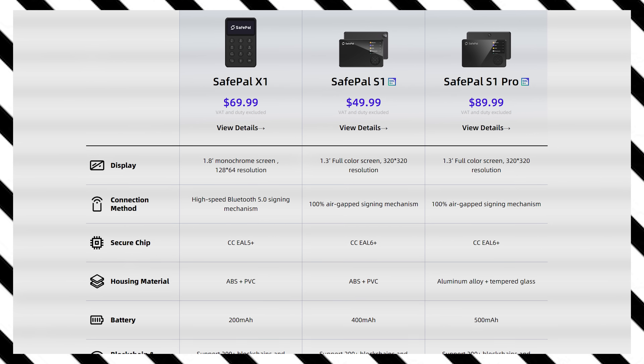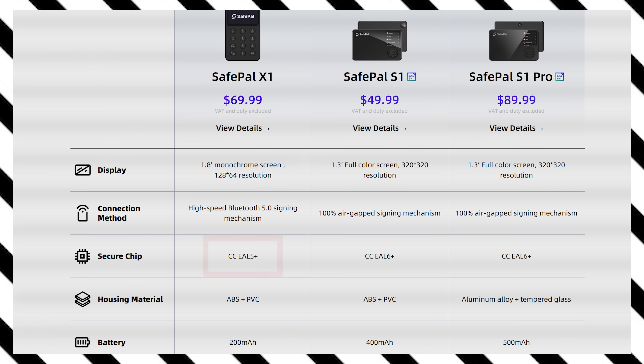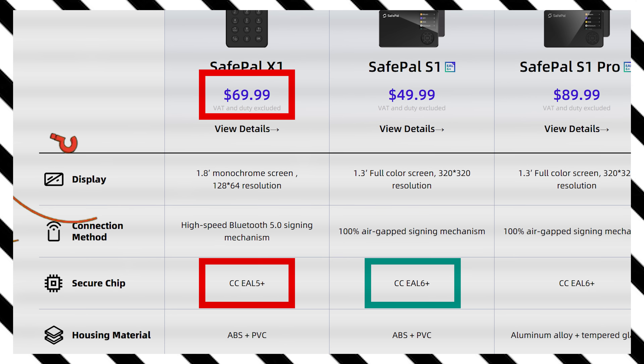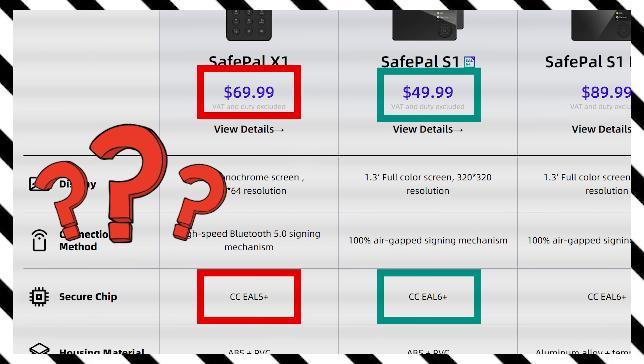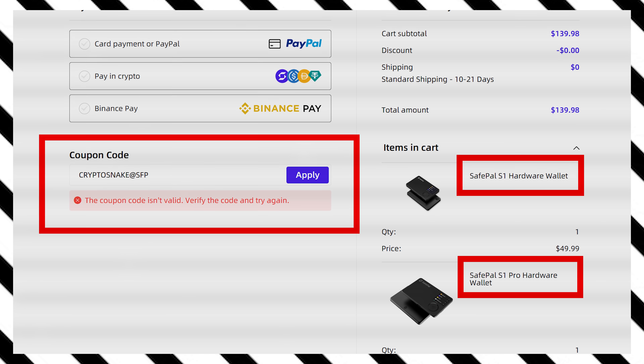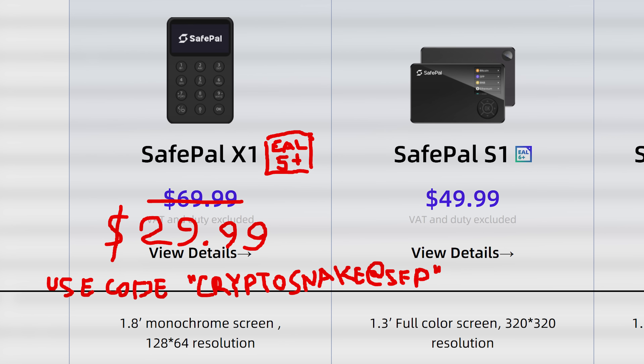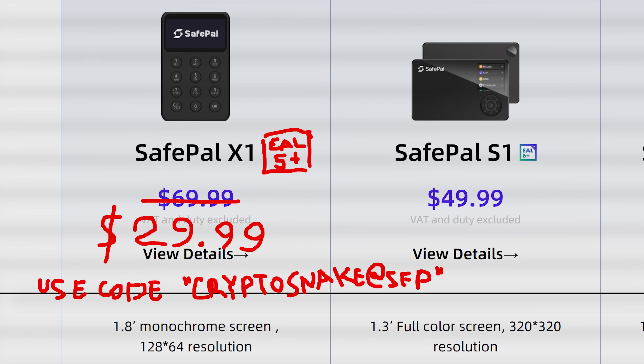The Safepal X1 uses an EAL5 Plus chip, which is a strong security certification level. For comparison, the Descent wallet also has an EAL5 Plus certified chip. What didn't make much sense to me at first was that the Safepal X1 uses an EAL5 Plus chip and costs $70 without my promo code, while their own Safepal S1 has a more secure EAL6 Plus chip and is only $50. But then I figured out — I tested my promo code on all Safepal models and found it only works for the X1. So let's be real: $40 off probably means the real price of this wallet is $30 and the promo code is just part of the marketing strategy. The actual price of the Safepal X1 wallet is $30, which finally makes sense.